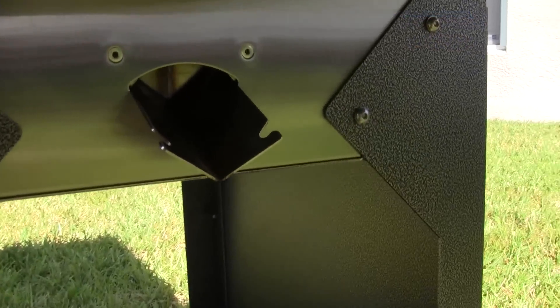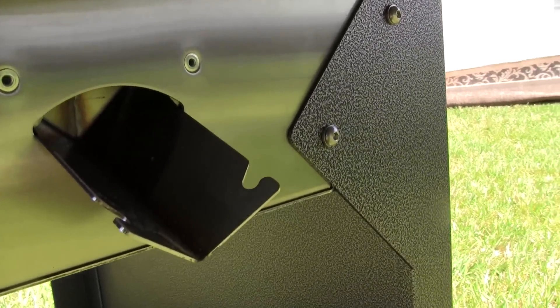So you don't have to worry about any mess on your grass, your porch, or wherever your grill is. Let's go ahead and turn on the Mac Two-Star General and put the bird on the grill.